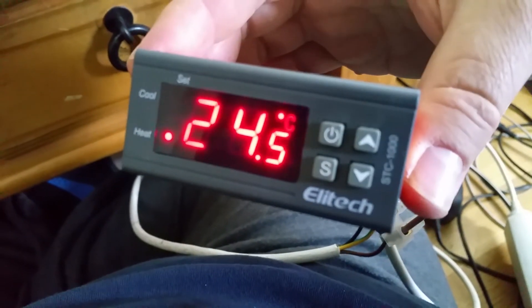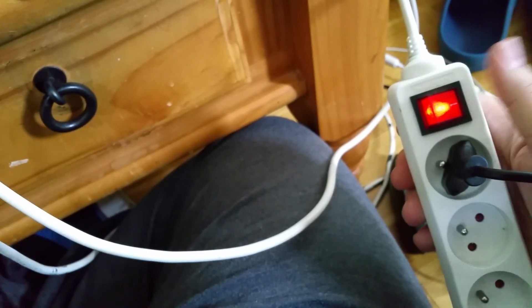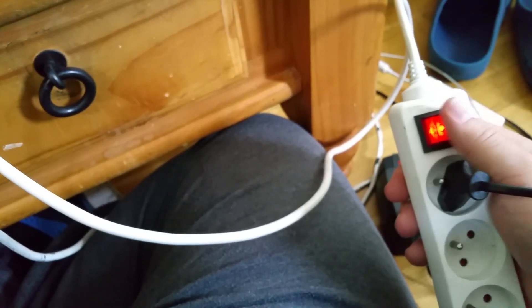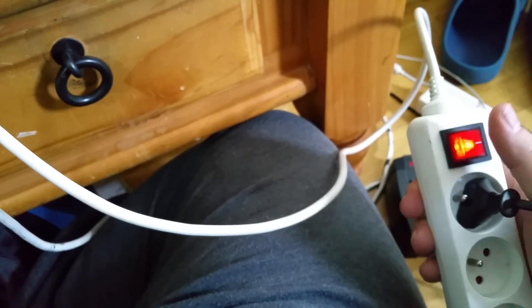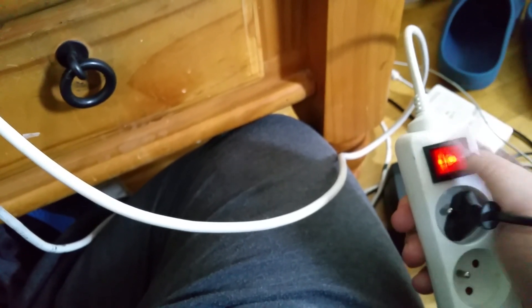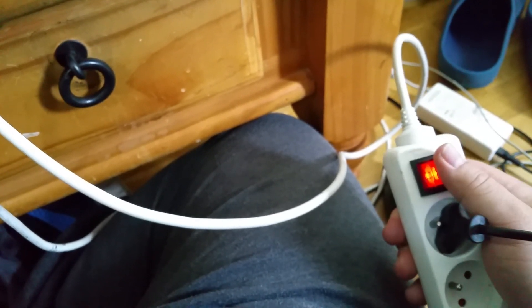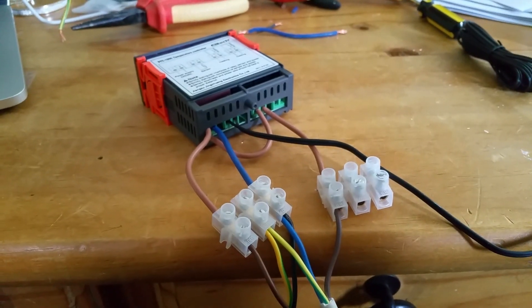So once I power it on — there you go — it starts automatically. My power is going to my extension, you can see it's going there. Another way to check that it's running: at night I won't hear the pump, but if the power strip light is on I know my heaters are running. I plug my heaters in over there — that's it. I hope this clarifies the situation for a few of you.